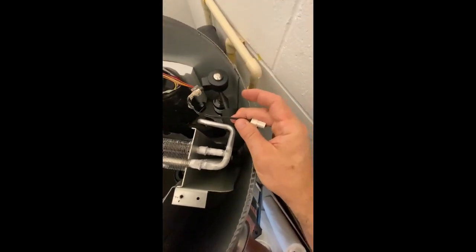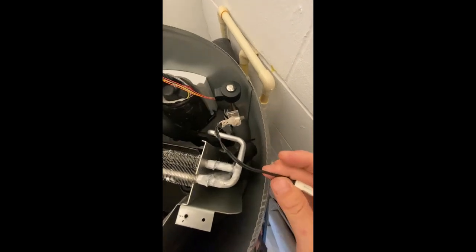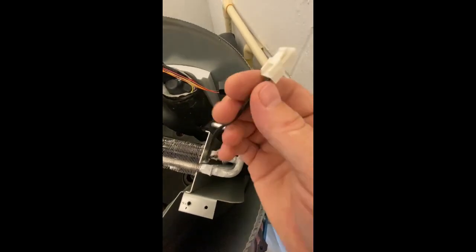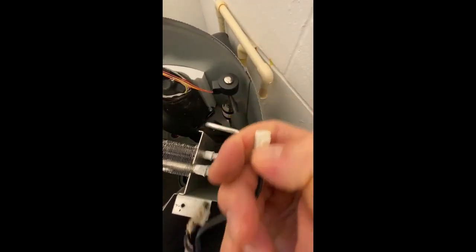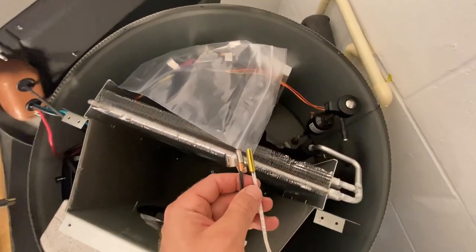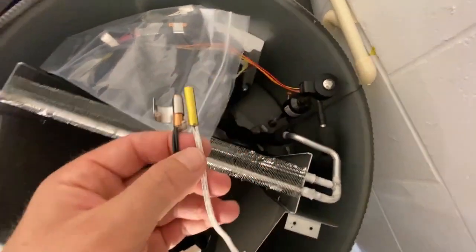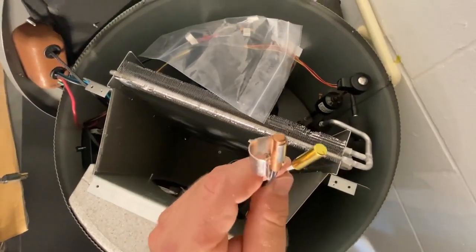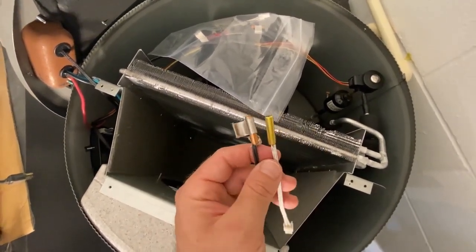I pulled off the first thermistor — the one on the farthest side opposite the display panel. You can see it's got some gunk on it. I had to cut a tie wrap, then it slid off. The connector was simple — I just pushed right there and it slid right out. I then pulled the second thermistor out — the one straight down from my pinky finger. In comparison they look exactly the same. There's a clip that goes onto the metal or copper tubing and the thermistor just wedges right in there — you just have to unwedge it.